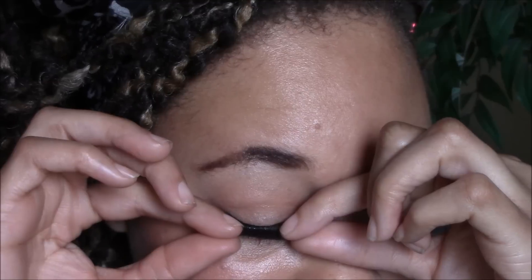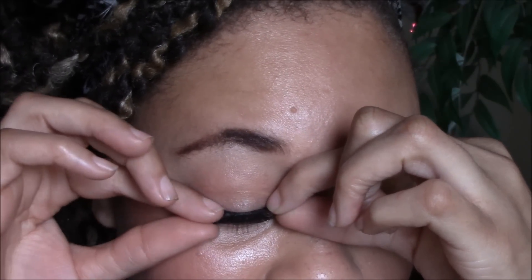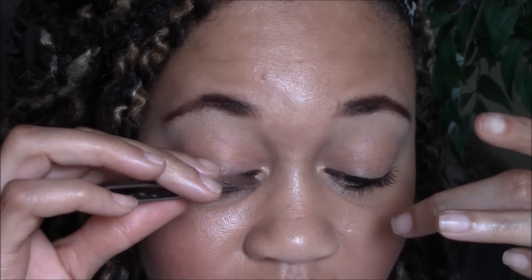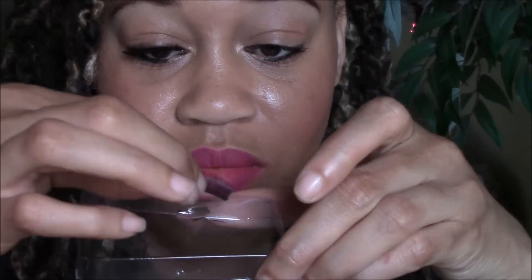Once it's tacky and ready to go, go ahead and apply your lash. Practice, practice, practice — like I always say, it takes a while to figure out how to measure and apply the lash, but once you've got that down, putting on lashes will be as easy as one, two, three. Use the back part of your tweezers to push the lash down, making sure the ends are tacked down, and place the lash as close to your natural lash line as possible so it looks natural. Then do the same to your other eye.